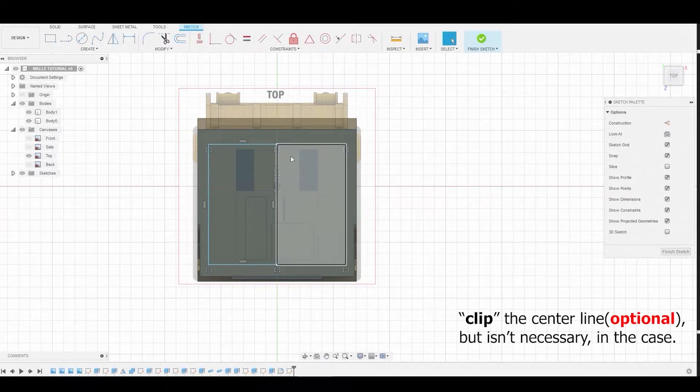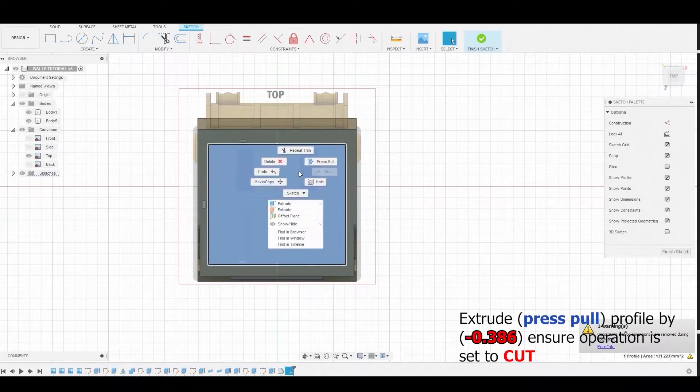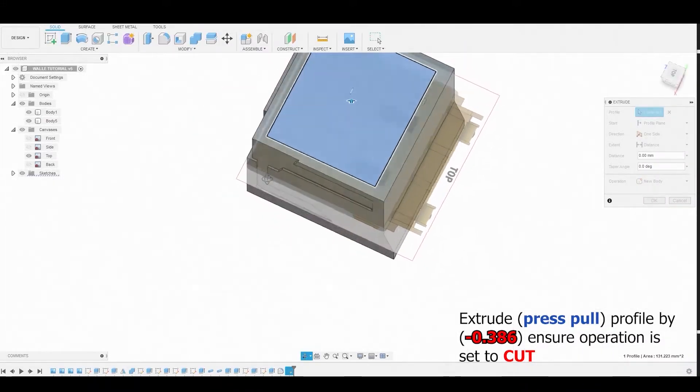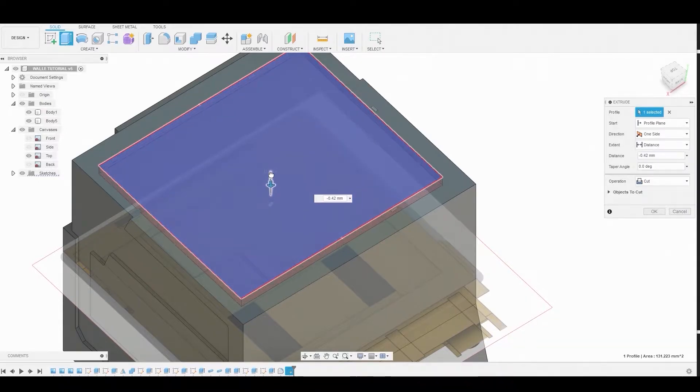Now use the trim icon to trim off the center line. Select the new profile sketch and press-pull it by negative 0.386. Keep in mind that I'm using millimeters, so you may get a different result if you're not. Ensure the operation is set to Cut.